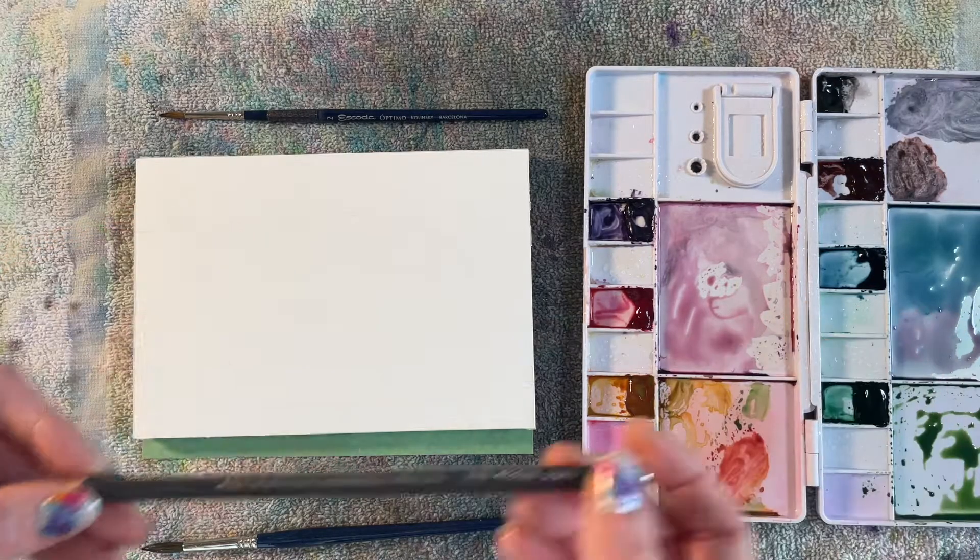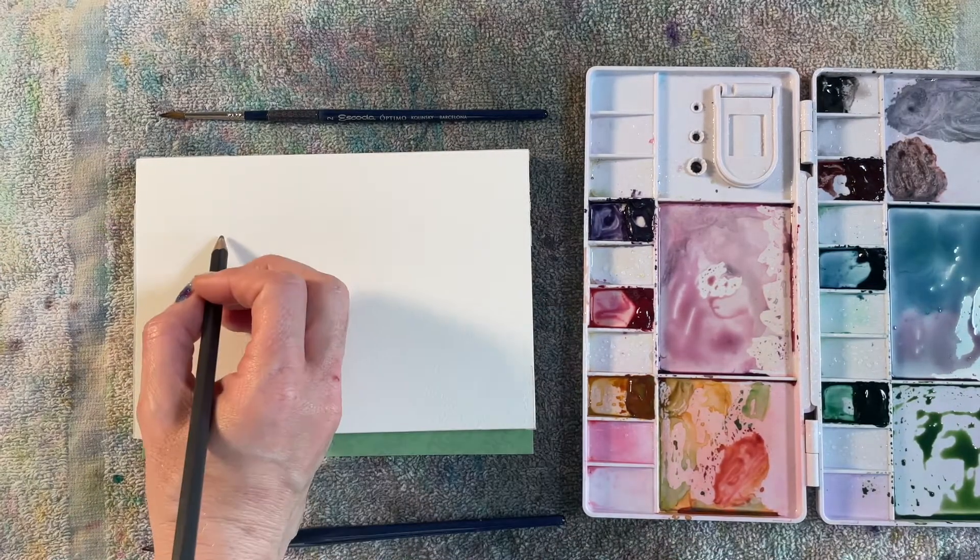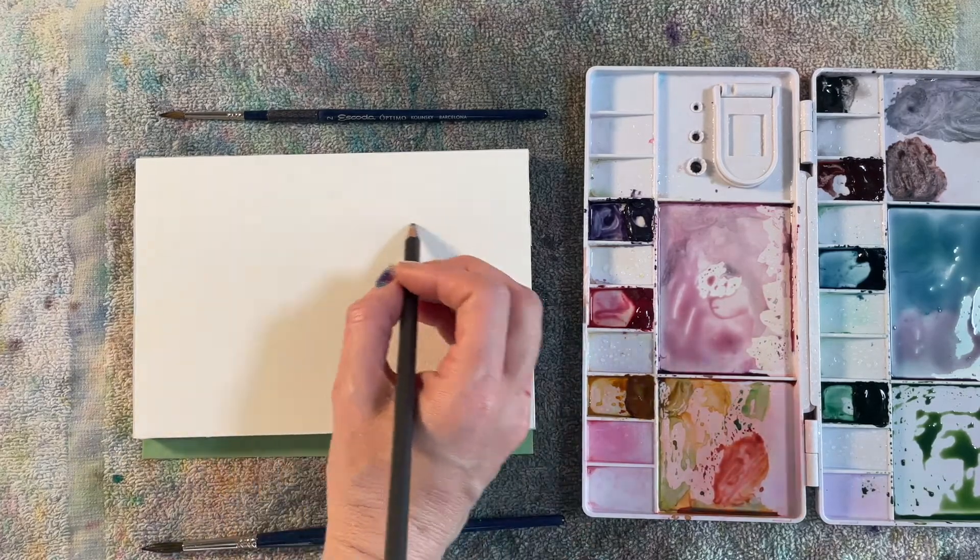I'm gonna use this gray watercolor pencil to put down an outline of my wreath, just to remind me where I want my flowers to go.